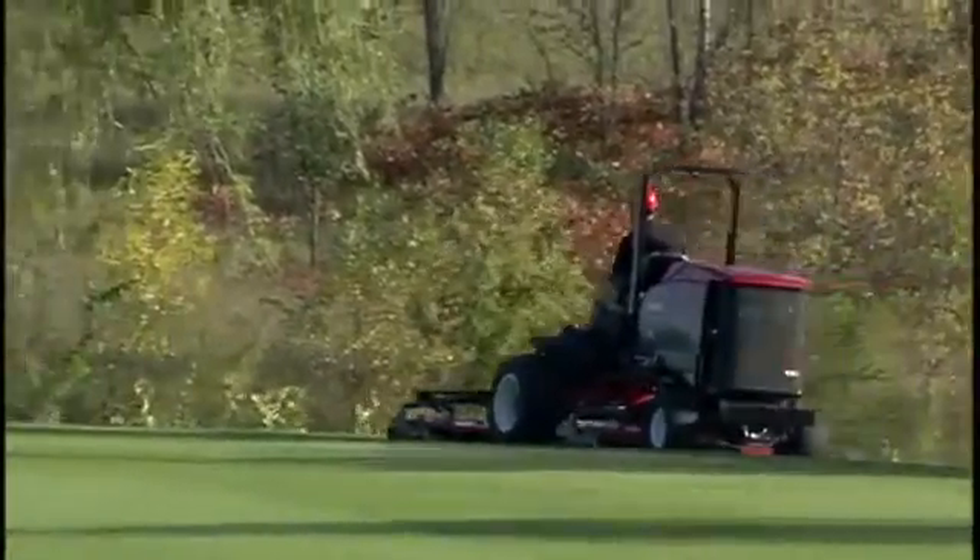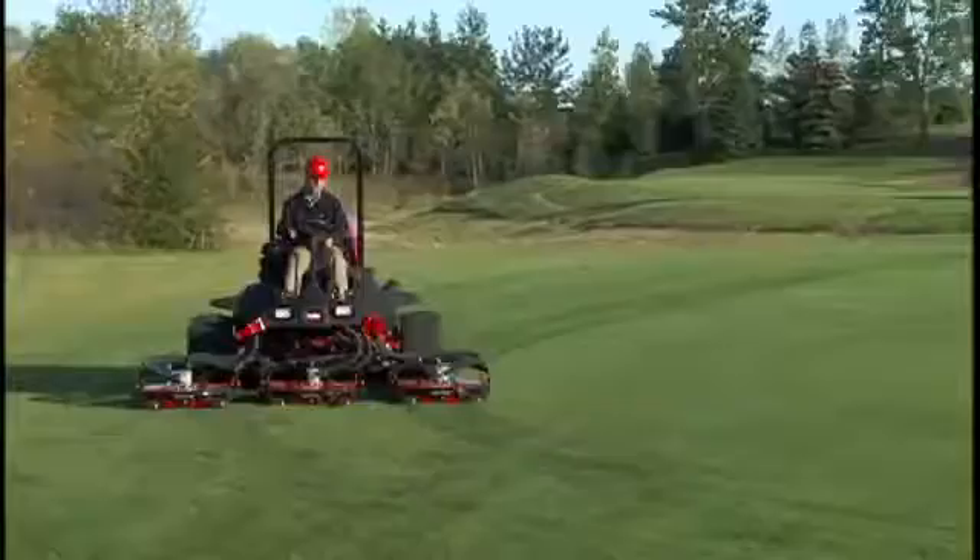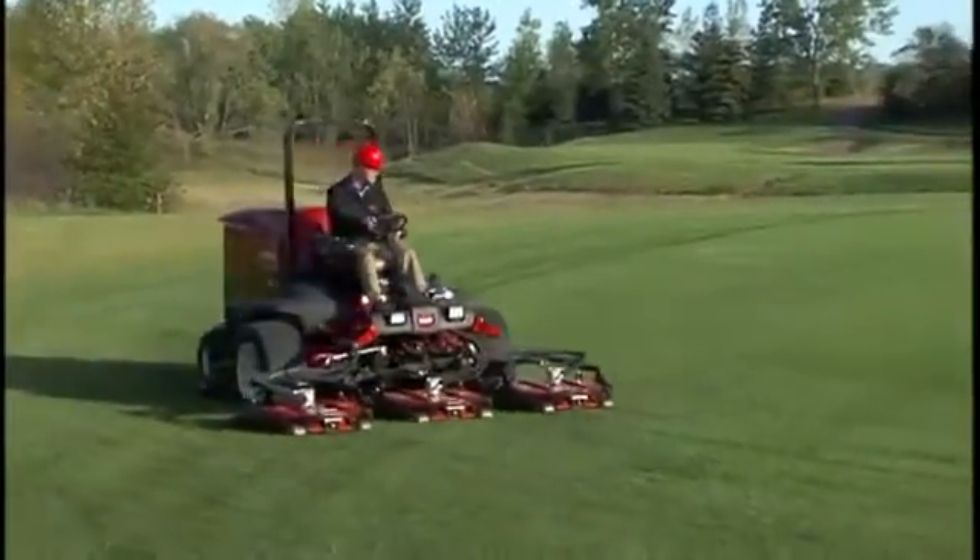Smart? You know it. Cool? Definitely. Standard on the 4700 and 4500 Groundsmasters.